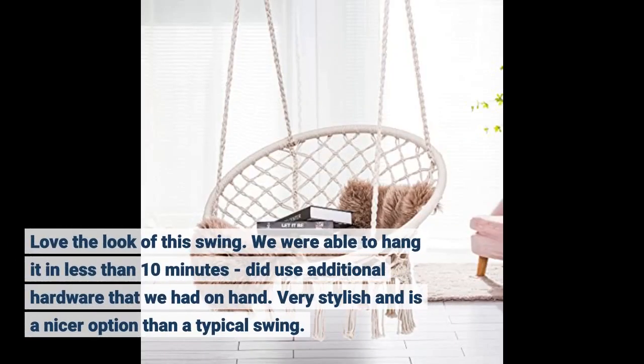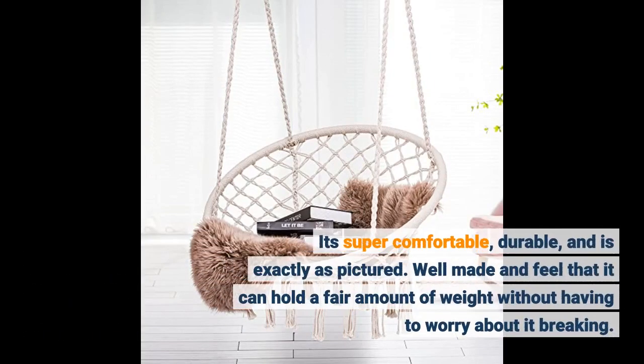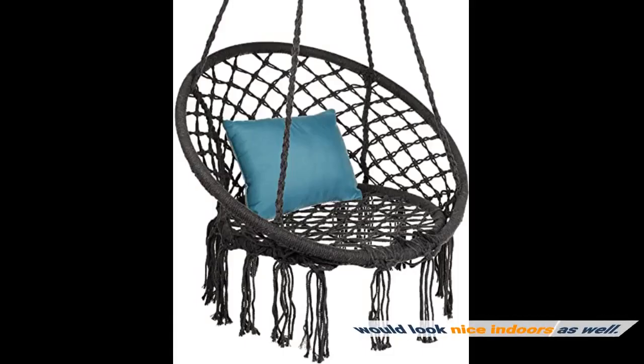We were able to hang it in less than 10 minutes, using additional hardware we had on hand. Very stylish and a nicer option than a typical swing. It's super comfortable, durable, and is exactly as pictured. Well made — I feel it can hold a fair amount of weight without having to worry about it breaking. Would look nice indoors as well.